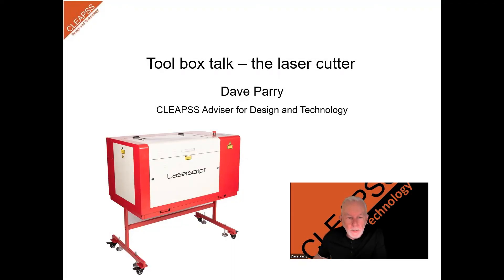Hi, I'm Dave Powell, the DT advisor at CLEAPS. Welcome to our Toolbox Talk video on how to use a laser cutter safely. Laser cutters are powerful and versatile machines used in manufacturing and are very common in DT departments in secondary schools. In this video I will go through some of the steps to ensure that you can operate the laser cutter safely, so let's get started.